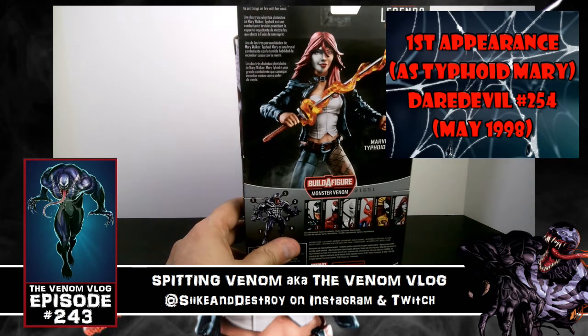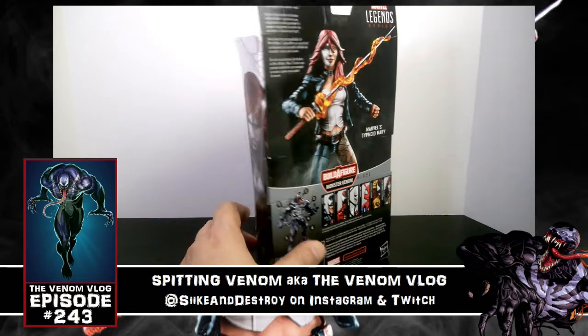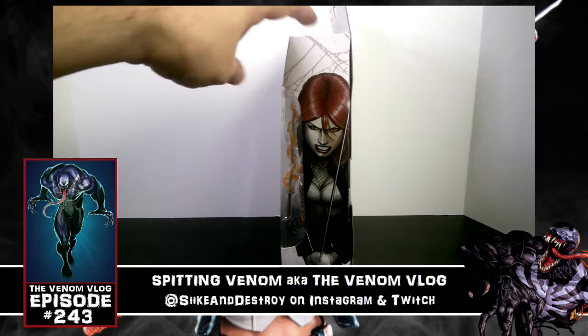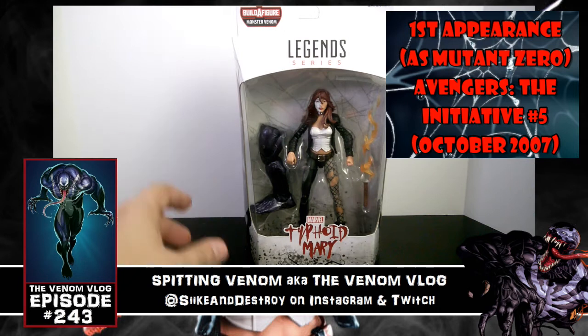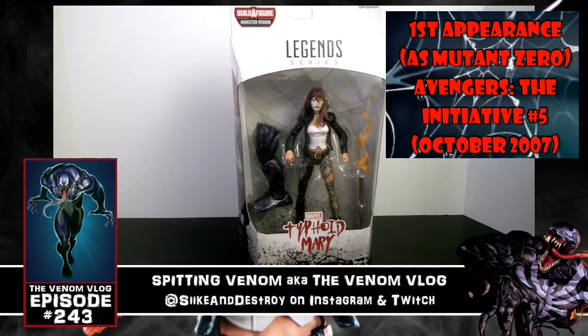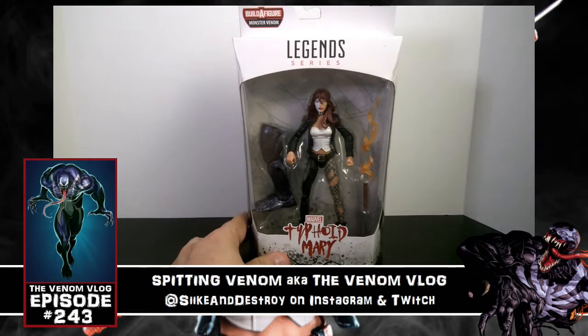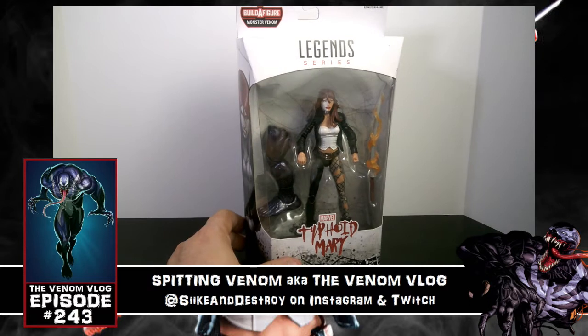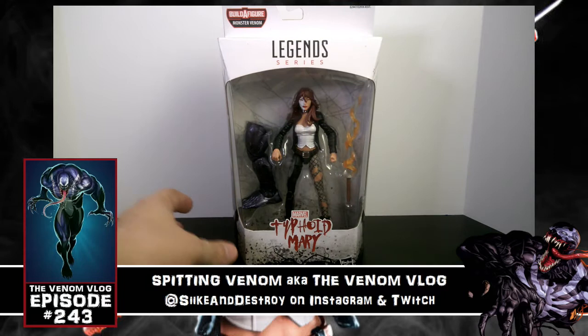Here we have a little biography of her: one of Mary Walker's three distinct identities, Typhoid Mary is a brutal combatant with the disturbing ability to set things on fire with her hands. That definitely makes her a good opponent for Venom. I'm actually surprised they never turned her into a Venom arch enemy. I think they've met once before — there's a Daredevil story called 'Fall From Grace' that they both appeared in, but she's definitely a cool character. I'd love to see her fight Venom at some point, especially with her fire powers and Venom's weakness to fire.